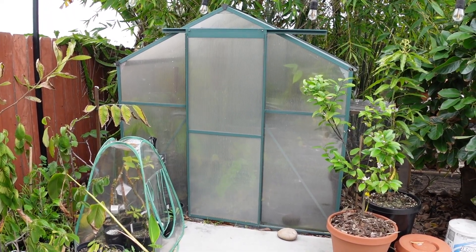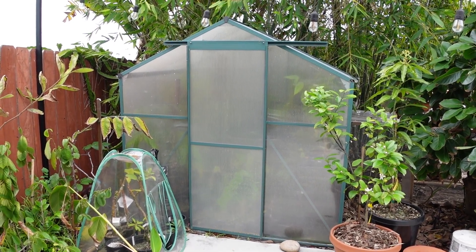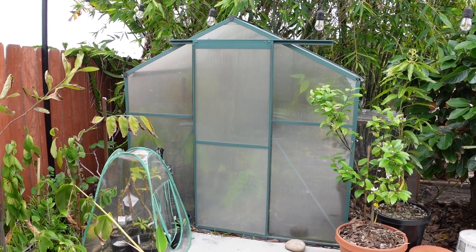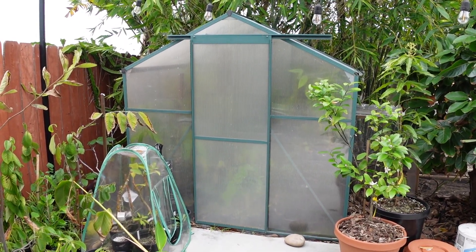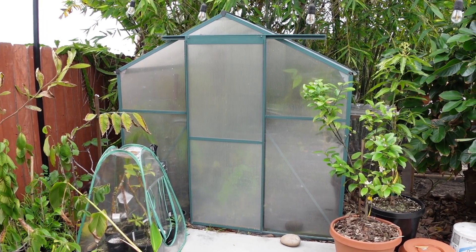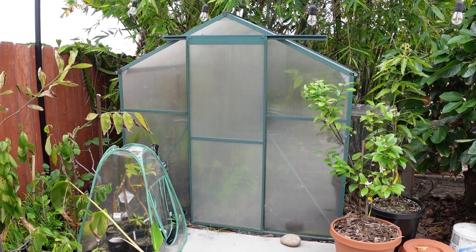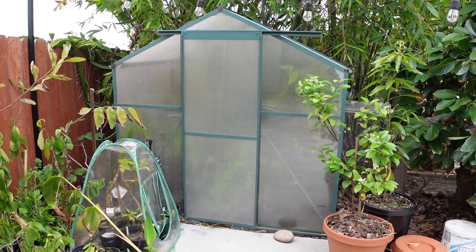This greenhouse is not heated. I don't have any heat sinks. I used to have a container of water inside, but that didn't work out so well — I started having issues with algae and mosquitoes. This winter I had issues with rats or gophers getting into my greenhouse and killing a lot of my seedlings.